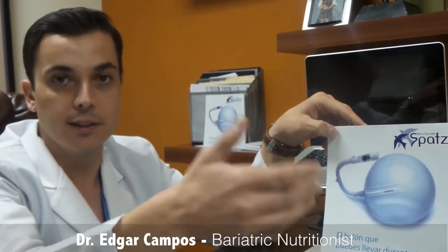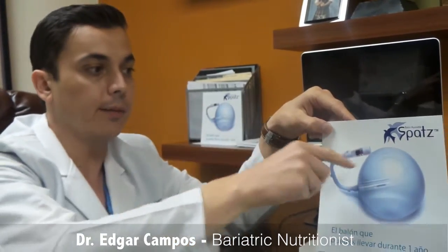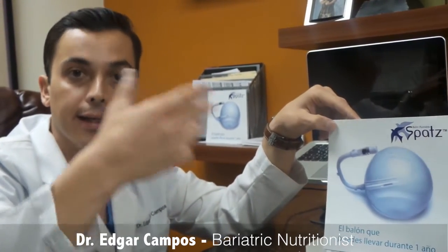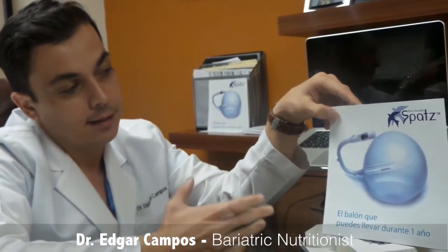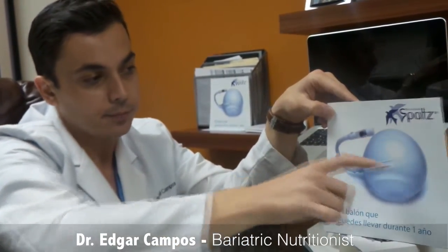We can fill the balloon with more liquid and adapt it to your needs. That means that if after four or six months you stop losing weight, we can go in through the endoscope, pull this tiny valve, and add more fluid to your balloon — so you'll feel satiety again, feel more fullness, and then you'll keep losing weight.